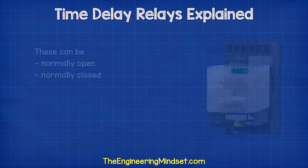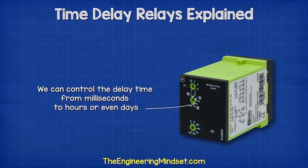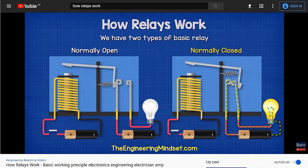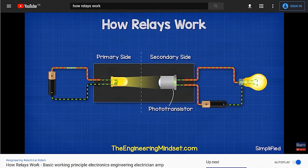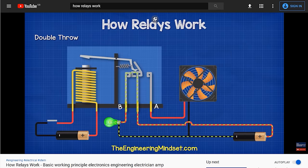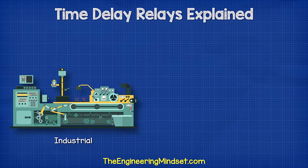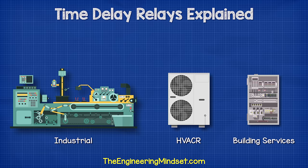These can be normally open or normally closed type relays, and we can control the delay time from milliseconds to hours or even days. We have covered the basics of mechanical relays in detail in our previous video — do check that out, links can be found in the video description down below. Timing relays are used extensively in industrial applications, HVAC systems and building services to provide time delay switching.